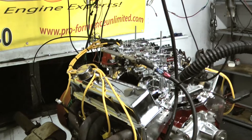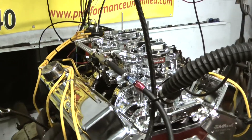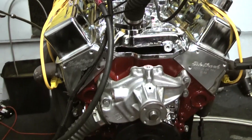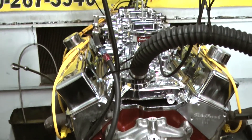This happens to be a dual quad setup with the Endura Shine intake. Of course, we're running our MSD distributor and our Edelbrock heads. This motor comes with an Eagle rotating assembly and a full hydraulic roller camshaft.